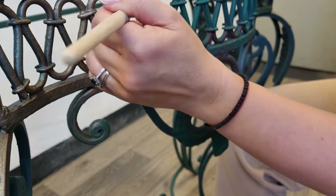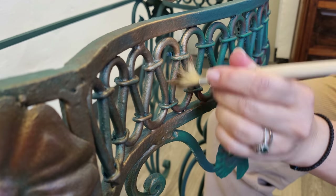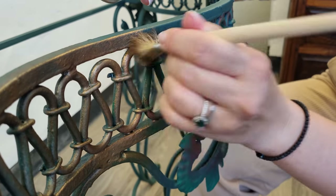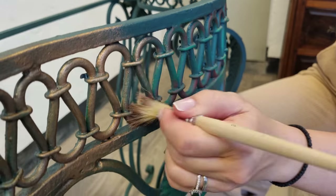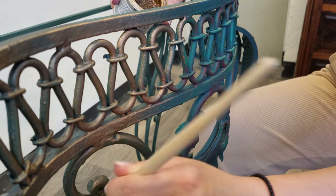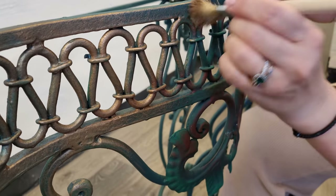...with the Dixie Belle gilding waxes, beautifying just about anything. This is a metal console for the outside. I hope the customers will take really good care of it because it really turns out amazing. I hope I'll have a good sunny day to take some photos — she will stay outside, poor girl!